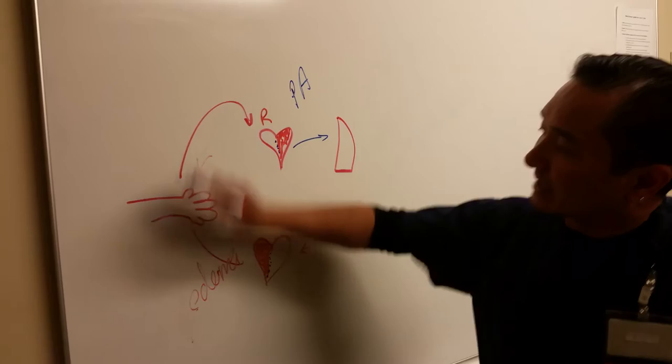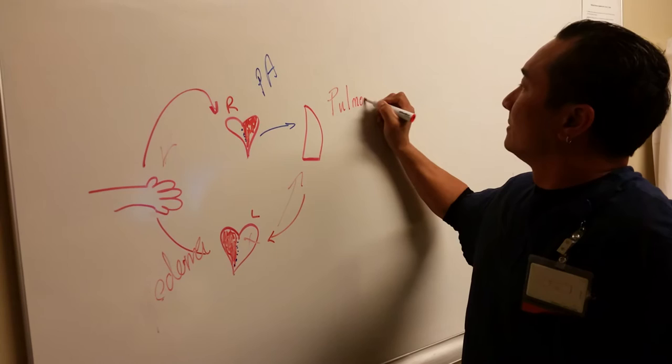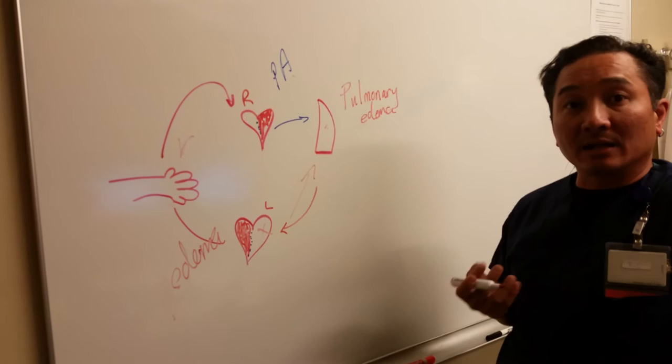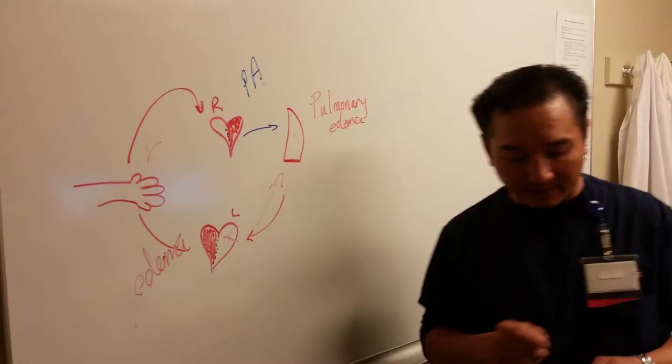If your left heart fails, the heart has a hard time pumping to the arms and legs, and you'll get blood backing up into your lungs — so you'll get pulmonary edema. You'll get rales because fluid is backing up into your lungs and filling them with fluid. You might have that rale-sounding breathing, or even pink and frothy secretions.